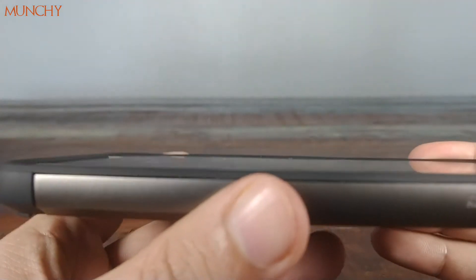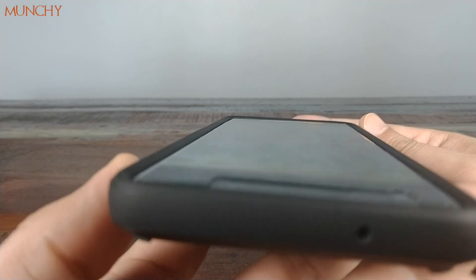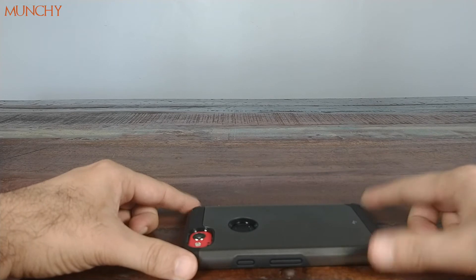Moving to the front, you have a pretty decent amount of lip. So if you place the phone upside down without a screen protector, you don't have to worry about the display getting scratched.